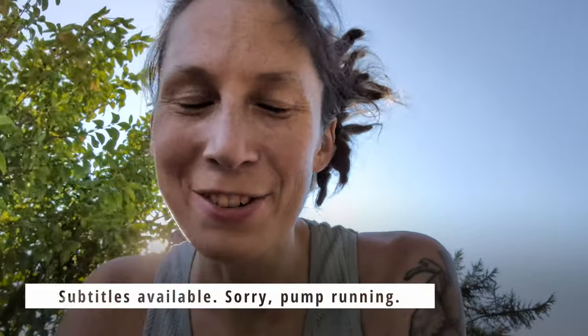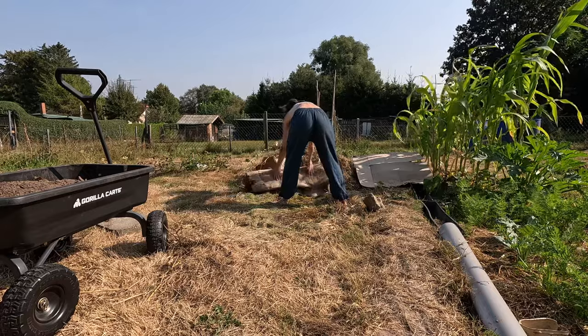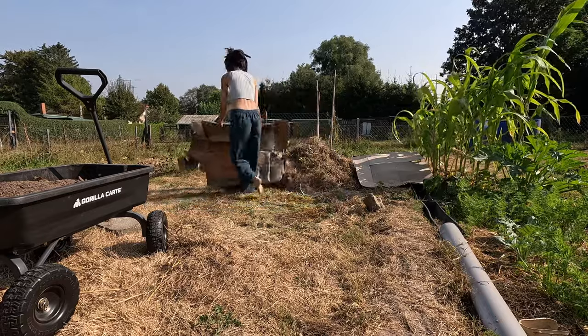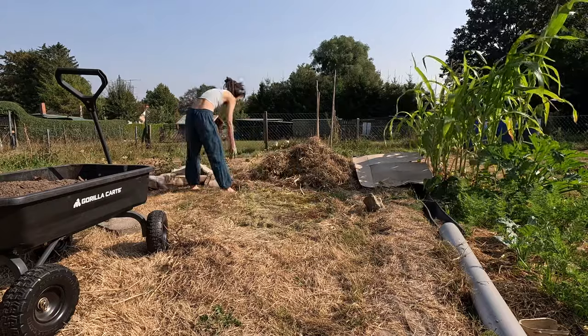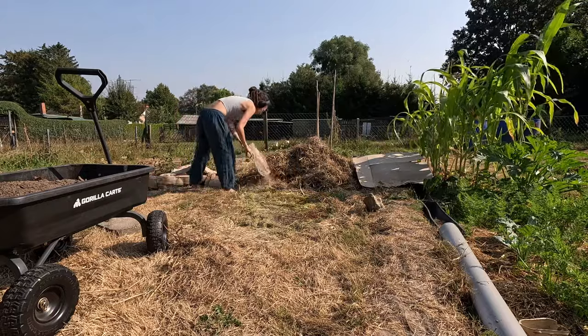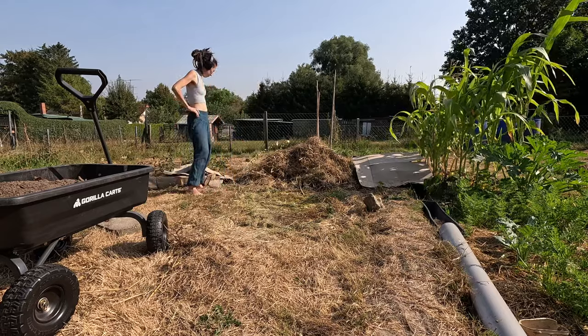I just shoveled two cartfuls of soil — like actual soil. It's composted chicken poop, essentially. A neighbor who had to get rid of his chickens moved it out of the chicken coop in spring, so it's been sitting out for a while. Now I've got chicken coop compost. I'm making a little no-dig bed just because I've got the spare soil and no good place to put it right now. The first cartful is on there and I'm getting the second one now.